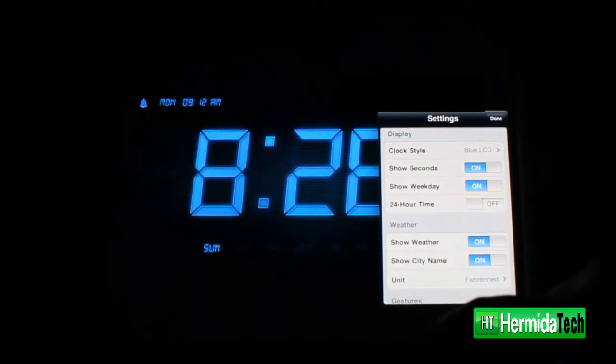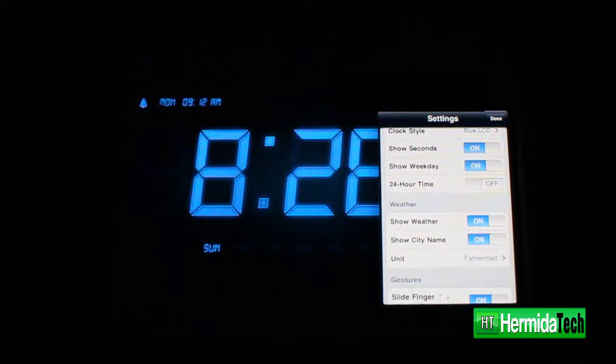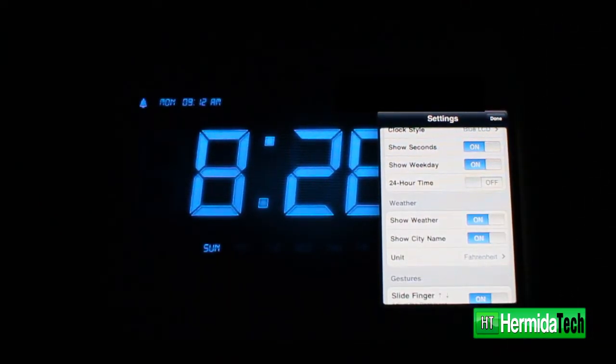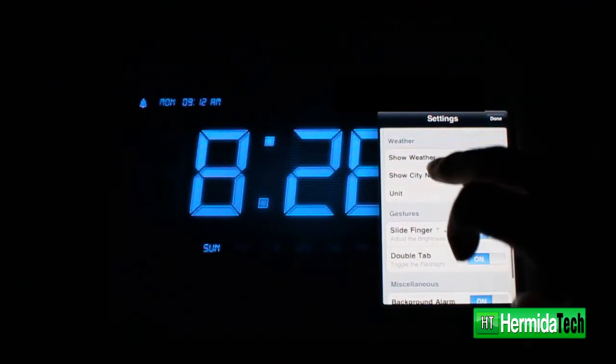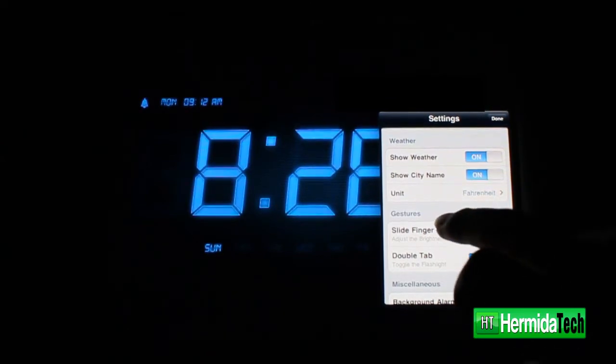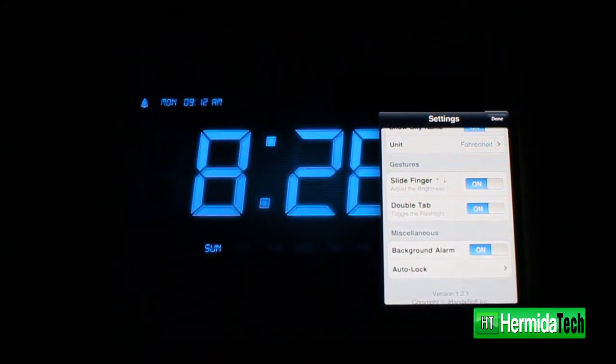We can go back and change whether we want the seconds to display, whether we want weather to display. There's also an option for the 24-hour clock if you're on military time, the ability to show the city you're in, and all types of other cool little features that you can't find in other alarm clock apps — this one just seems to do so much more.